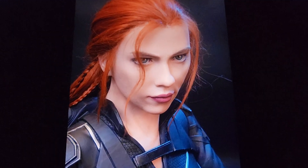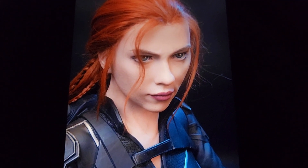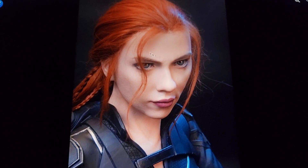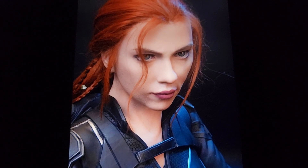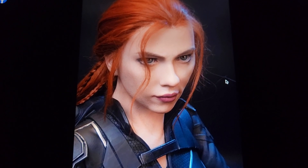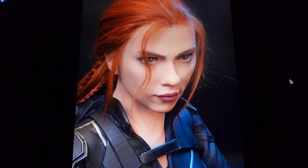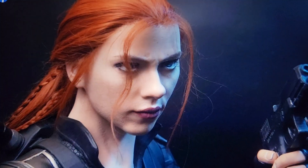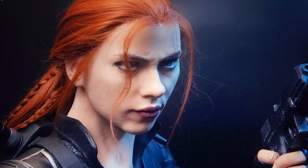This is the one I prefer — this hairstyle looks better. I like the hair dangling in the front with braids in the back. It looks very good. My personal rating is a solid 85-plus likeness — really well done.